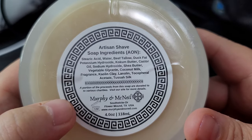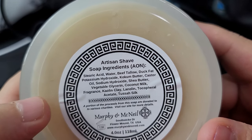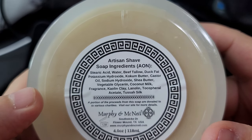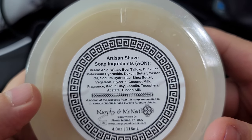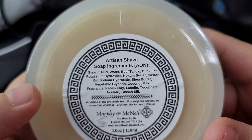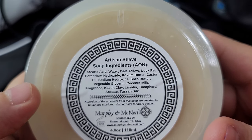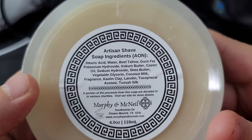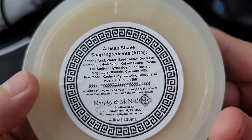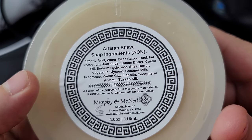This comes in their Aeon base. I would assume when they first launched this they had a Kodiak base, but this is in their Aeon base, which is basically beef tallow and duck fat, lanolin, and silk. Murphy McNeil is out of Flower Mound, Texas.